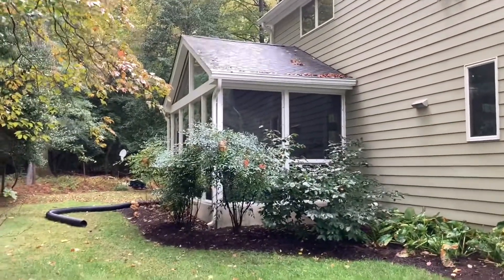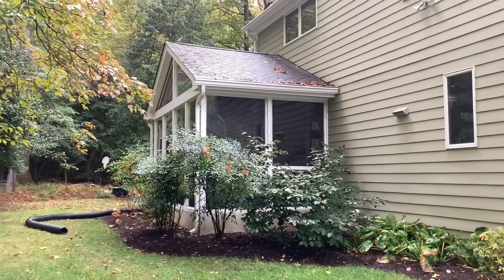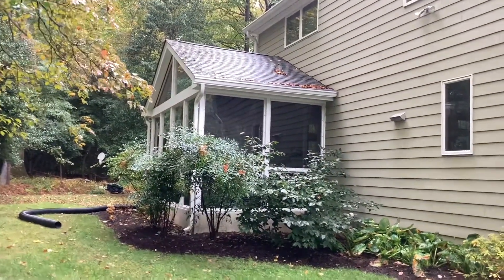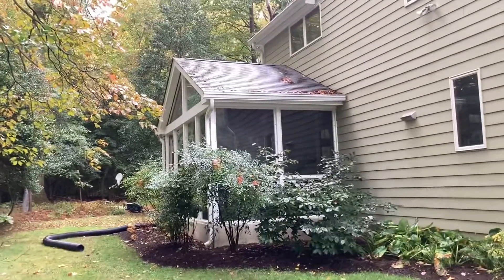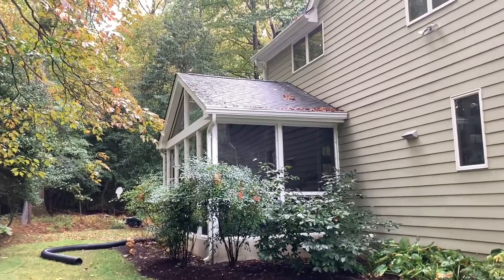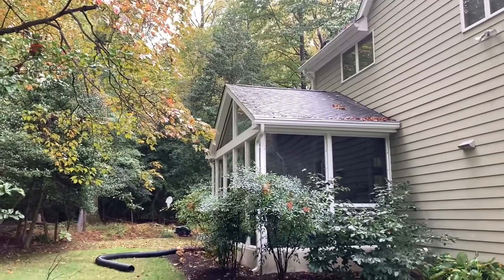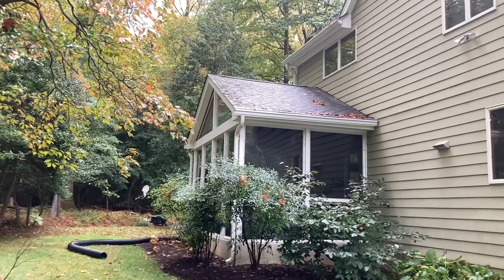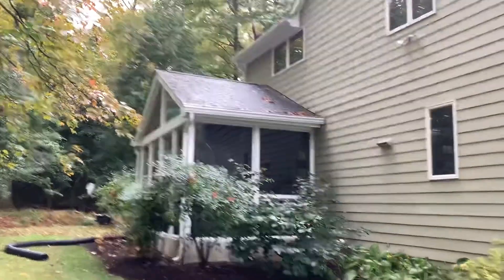I am wearing boots though, so even if I did drop it I would be fine. We're just going to put it in the screening porch for now — that building on the side of our house. We're going to put it there because it's going to warm up later in the week, so we'll be able to bring it back outside. I'm going to get it ready, put it in the sled, and then we'll bring it over.